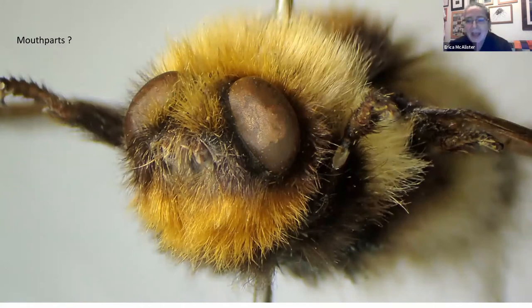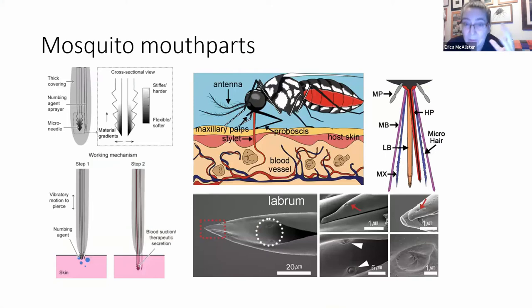Mouthparts. Everyone goes on about the mouthparts of flies. Not all adults have mouthparts. Because again, the larval stage is the one that has been involved with the feeding. This little adorable creature — everyone's like, oh, it looks like a bumblebee, how sweet — it's actually the reindeer bot fly. And it squirts its larvae up into the nostrils of a reindeer. Arguably, this is probably why Rudolph had his very red nose. And what they do is the larval stage is just solely about the eating. The adults don't need it. The adults have to concentrate on just mating.